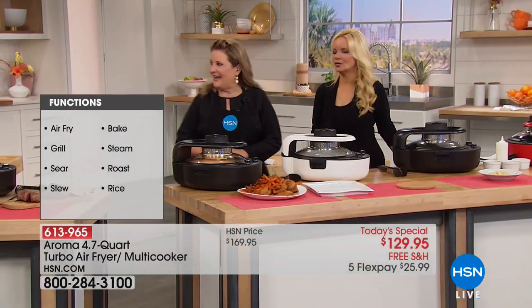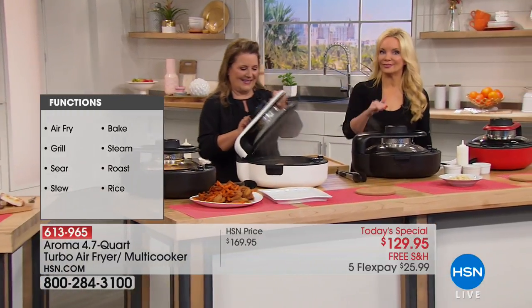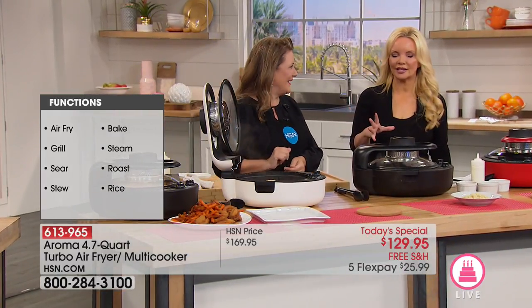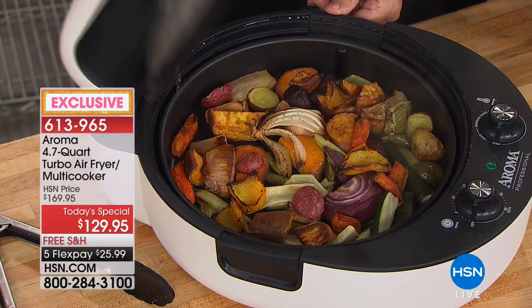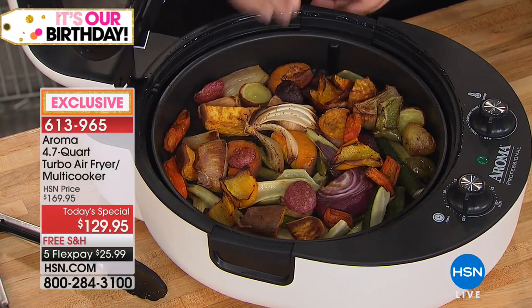We have white, black, and red, with a very small footprint. Think about that grill sitting on your countertop, or your air fryer that's so high it's hard to get it under the cabinet — this is so narrow compared to that. If you bought this just for the air frying properties alone, it would be amazing, but the fact that you can do everything is incredible.